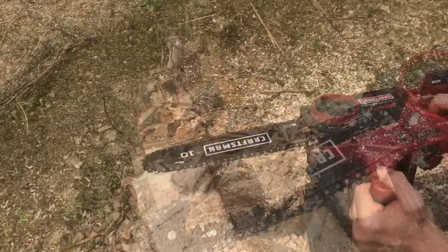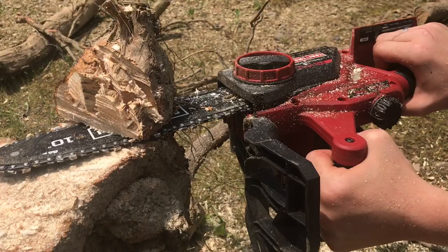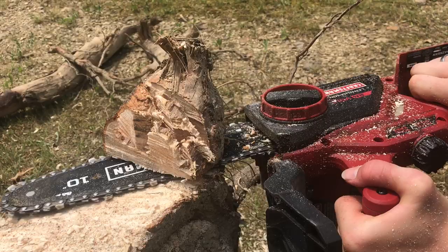What you want to do is just let the tool do the work and don't try to force it or make it go faster than it wants to. The downfall of electric chainsaws is the battery dies. Luckily we have two, but I think we have just enough power to finish this guy off.